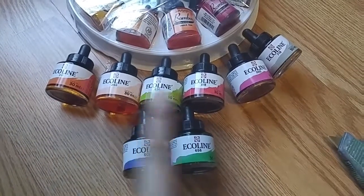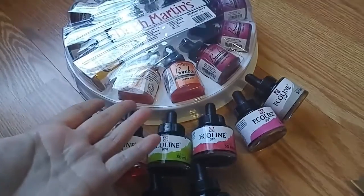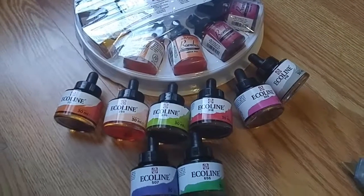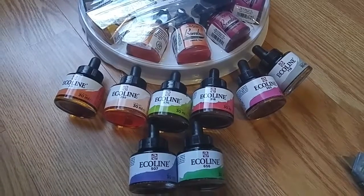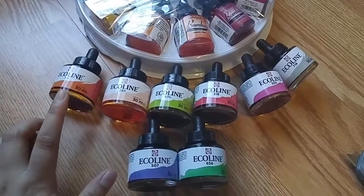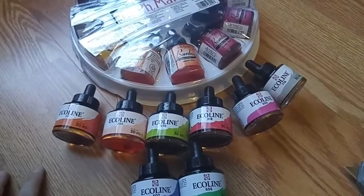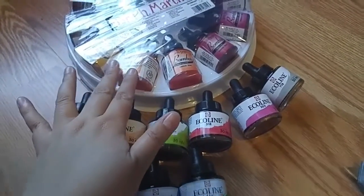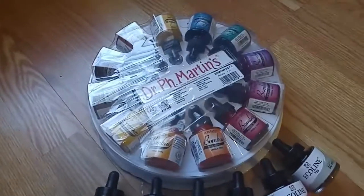I bought a bunch of Ecoline stuff, which is basically kind of like Dr. Martin's. I've seen reviews of these two brands — for some reason I feel like I like Ecoline's packaging better, but I haven't used them so I'm just judging. I like the full set so I got set number two.